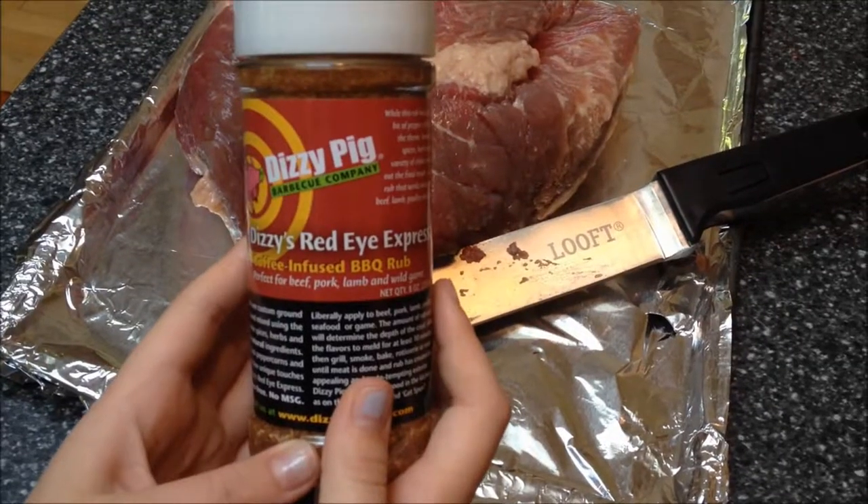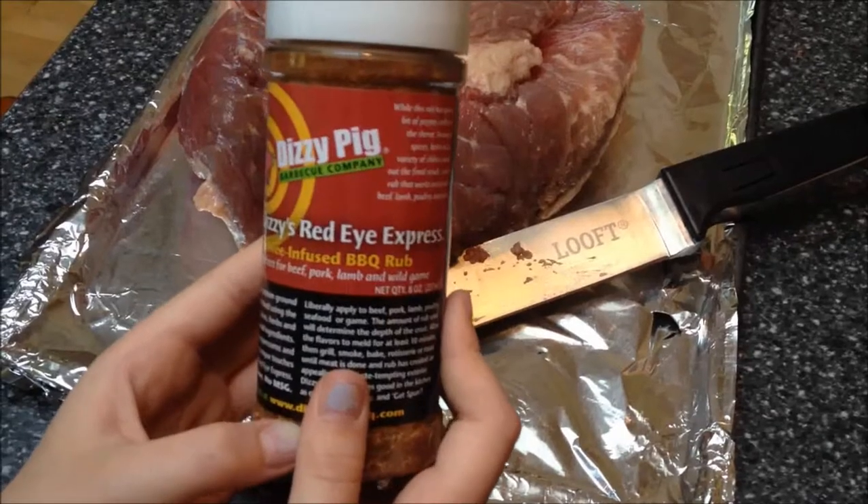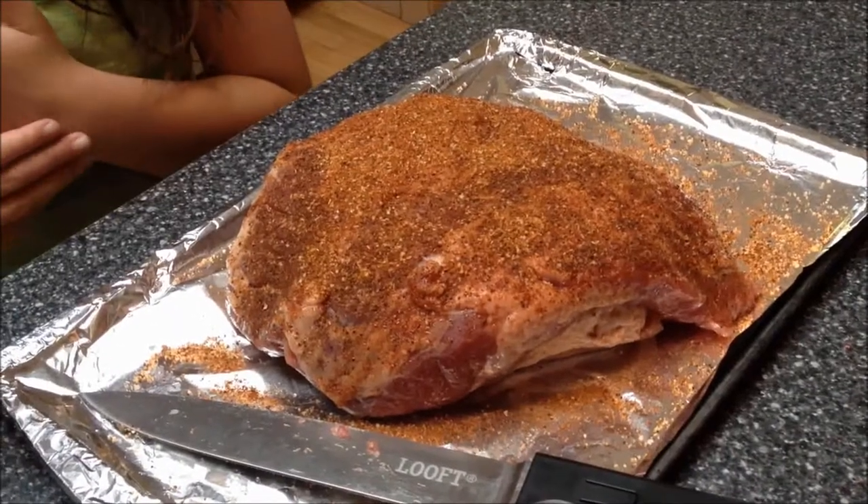We are going to season this with Dizzy Pig Red Eye Express Coffee infused BBQ Rub. I flipped the corned beef brisket over and seasoned it with Dizzy Pig. Trust me, if you sprinkle it on it will taste wonderful. It will taste hot in the beginning but once you get more into it, it tastes very sweet at the end. I hope you'll love it.